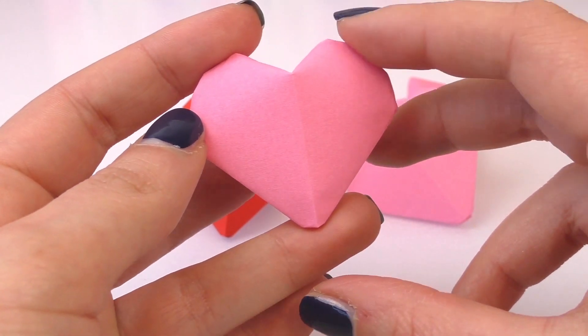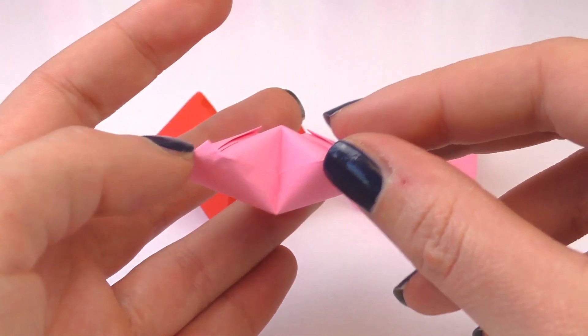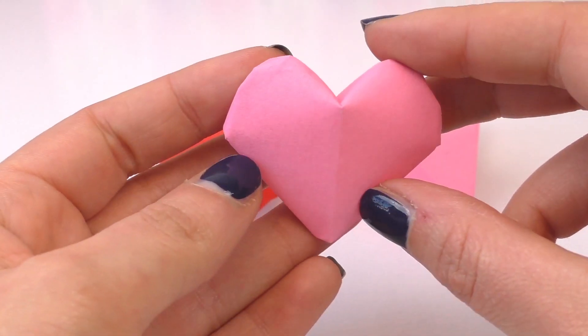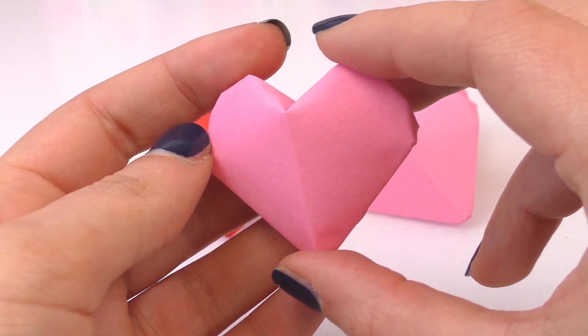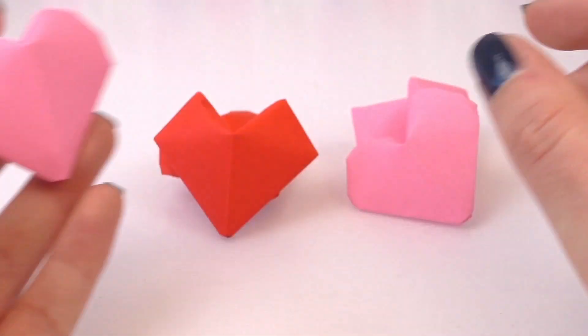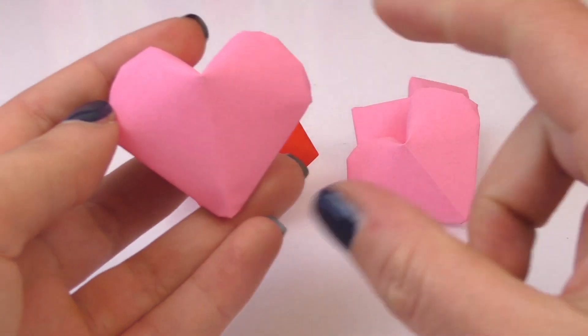It's a 9x9cm square that we've used. This is from the back, this is from the front. It's slightly puffed up. We've got the 3D name with it, to be honest. I'm going to show you how we're going to make it. As you can see I made a red one and a pink one.